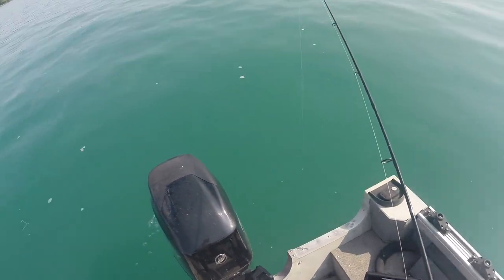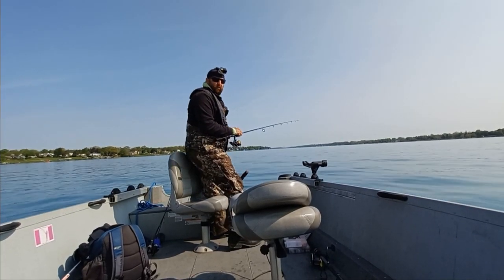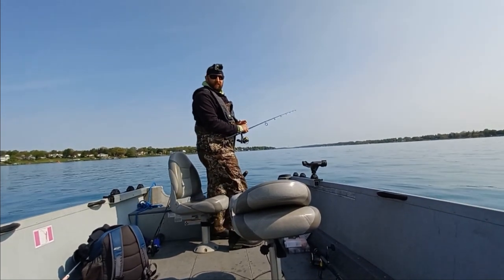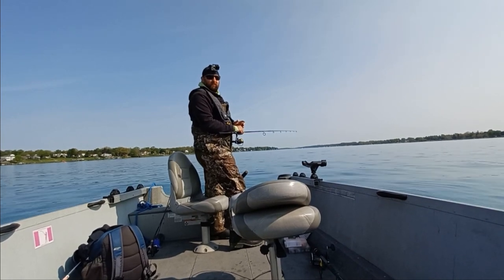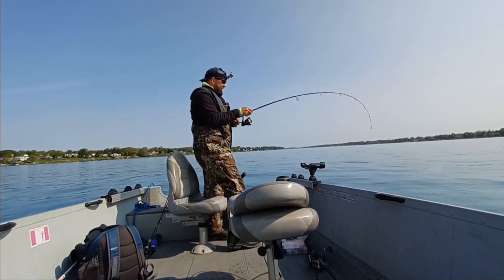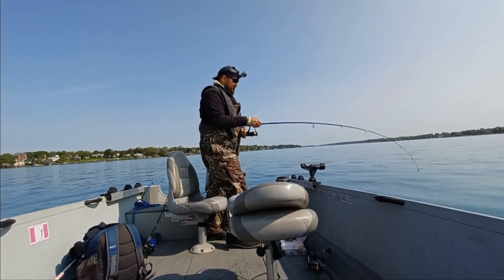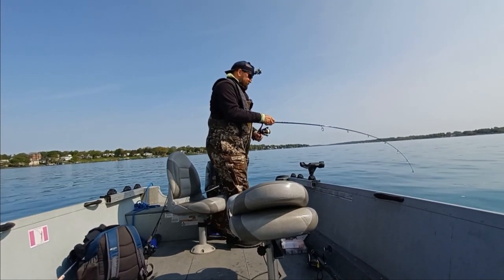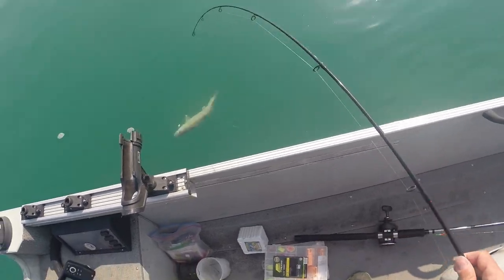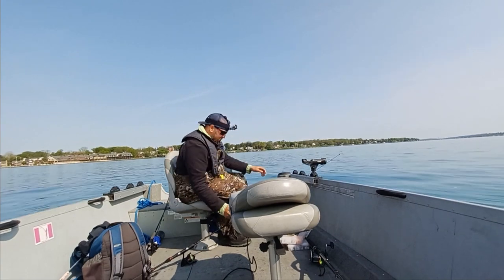Today is actually a really tough day to back troll. I find it much easier when there's a little bit of a stiff breeze — not a crazy wind, but a stiff breeze. It makes it a little bit easier. And that's hilarious — I caught a fish while trying to do this instructional video! We'll just release this guy. Nice one.